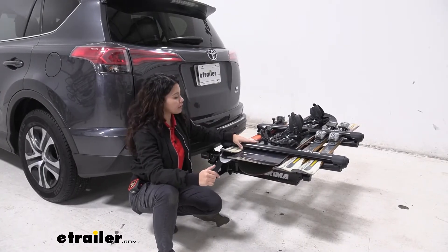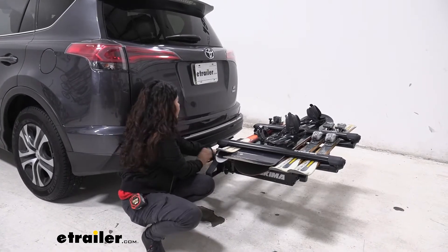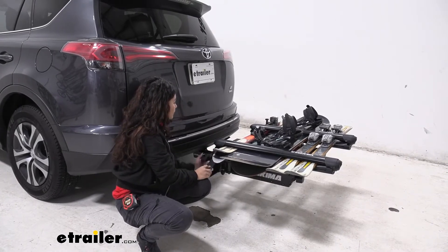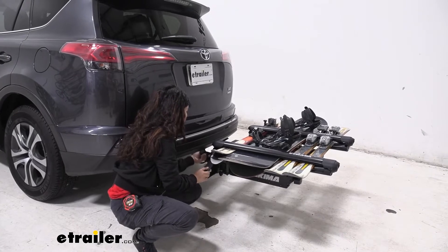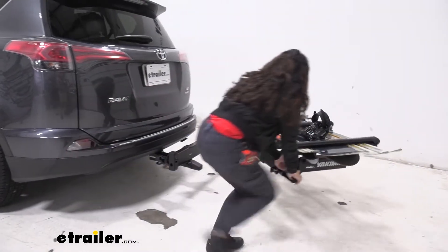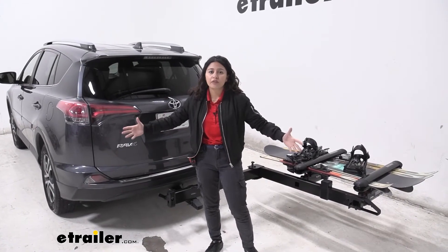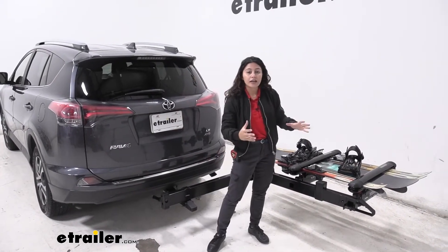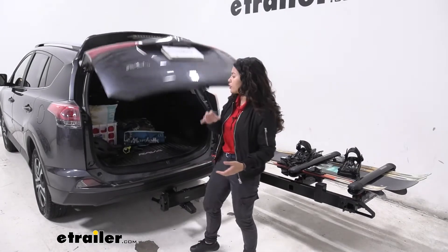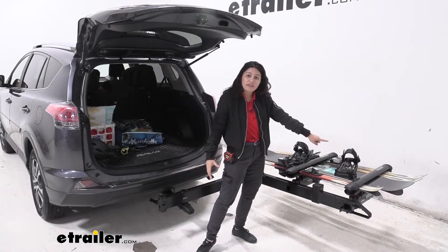With the swing base kit you have the option to swing this away. To do so you have this knob at the end that you need to loosen — just rotate that until it releases the base. Once loosened, you can pull this lever and push out until it swings all the way out and locks into place. When you have your whole crew and family with you, having that option to swing out is awesome because someone can be taking off the skis while the others access the hatch and grab all your bags, coats, and gear — all in one quick and easy process without having to take your rack off.